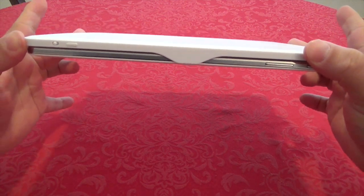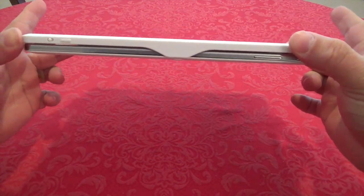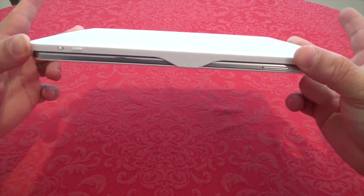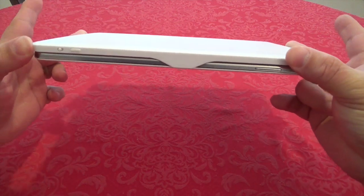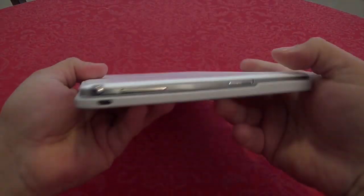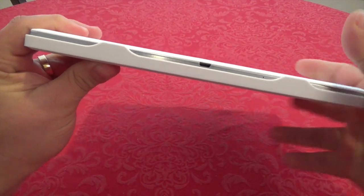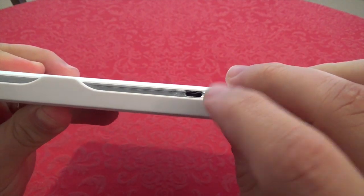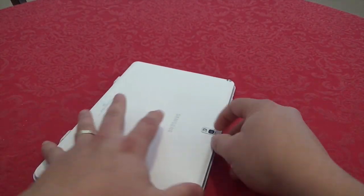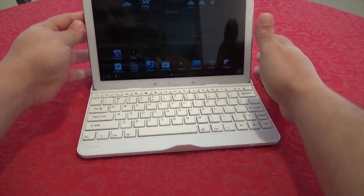It holds the tablet very securely — I can shake it a little and it won't fall off. You still have access to all the ports, including the charging port, though it fits very tight in that configuration. To take the tablet back out, it comes out easily enough.